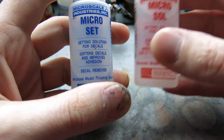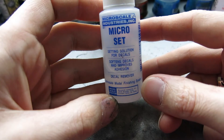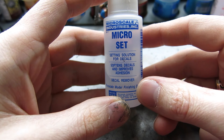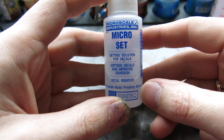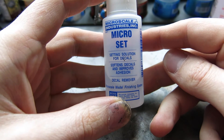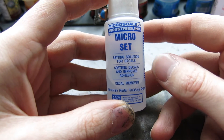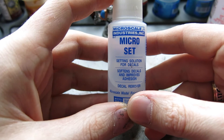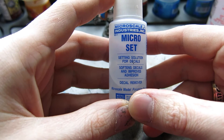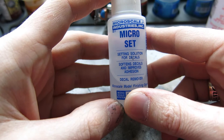Micro Set is the easiest one to start with. On the label it says it's for setting decals — it softens them. You can also use it to remove old transfers. If you've got Marines with shoulder pad transfers you want to redo, this stuff will actually release the adhesiveness of the transfer. I'll see you in a moment and we'll start the process of getting this applied.